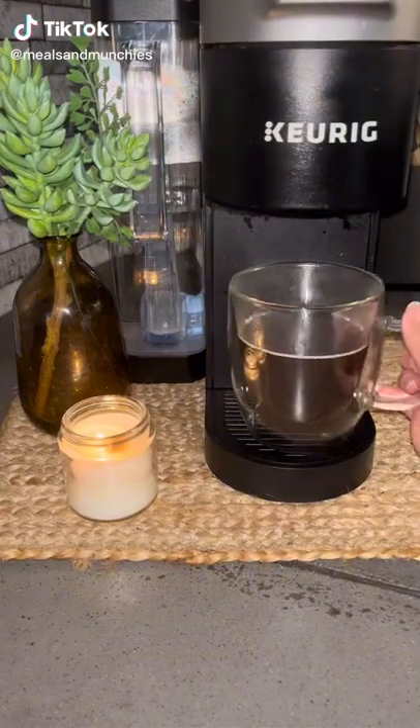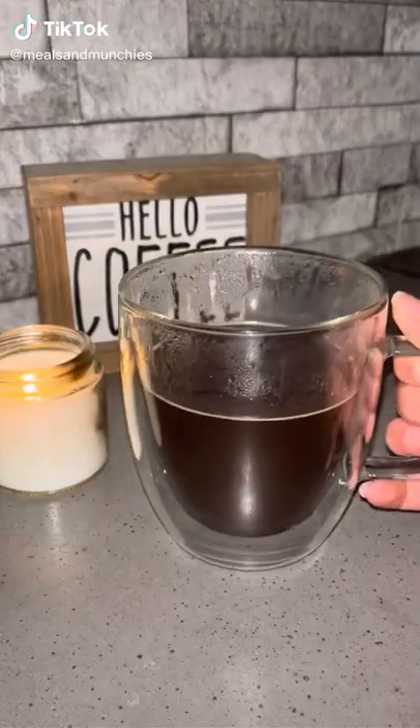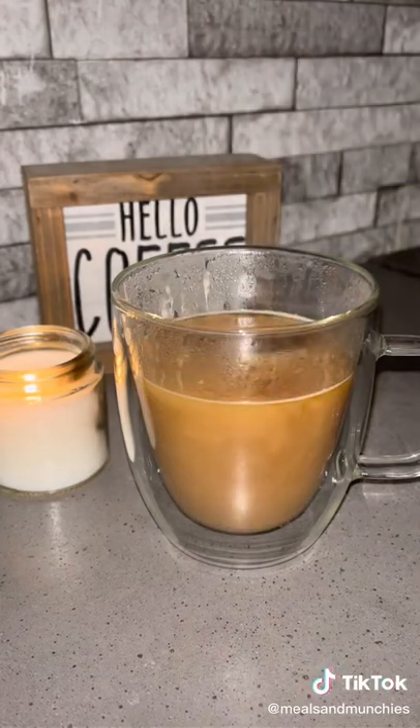Come with me on this rainy morning to make a French vanilla coffee with close to 30 grams of protein. Make coffee as you usually would, then add a splash of milk.